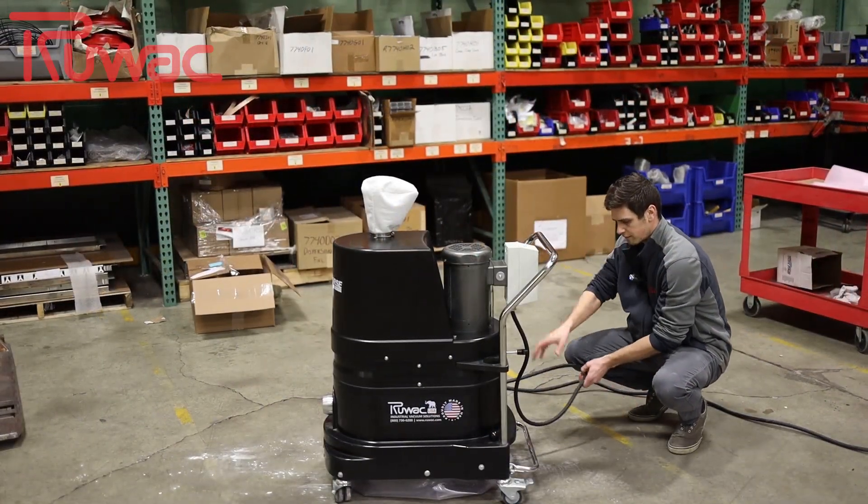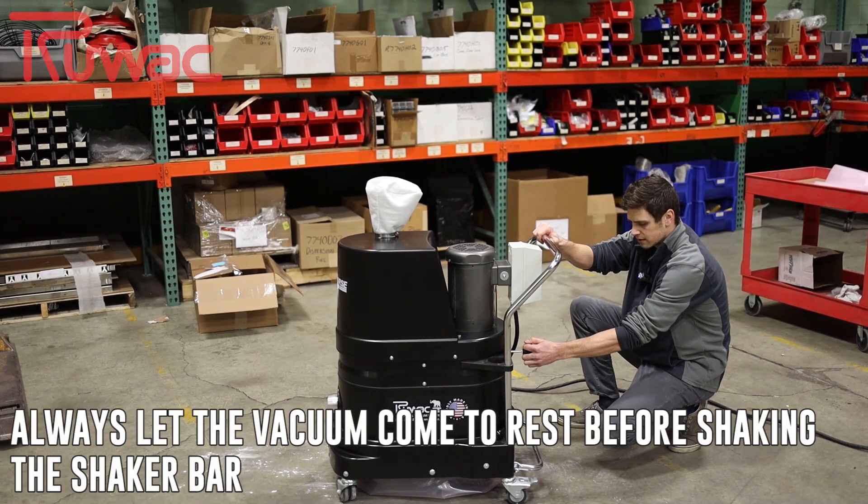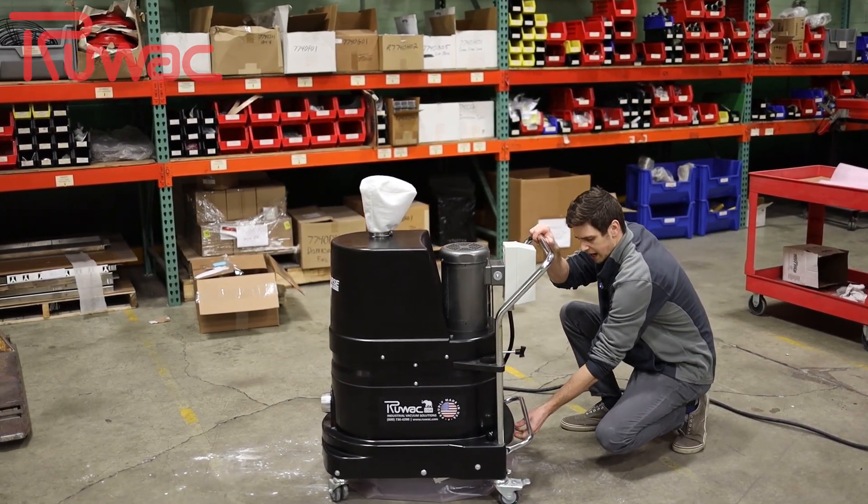Alright, we'll turn off the vacuum and let it come to a rest. We can shake the dustpan here to make sure any residual dust falls out into the bag.